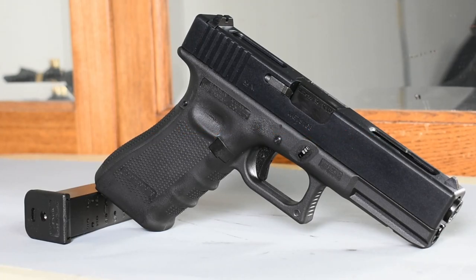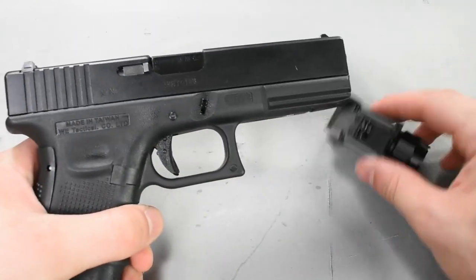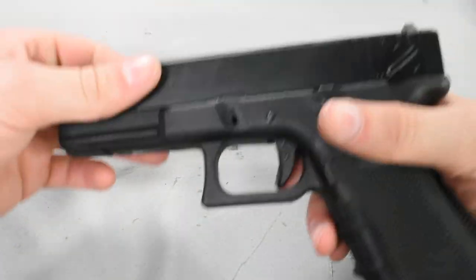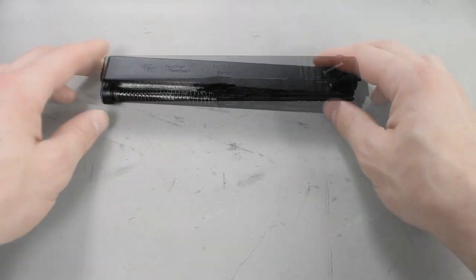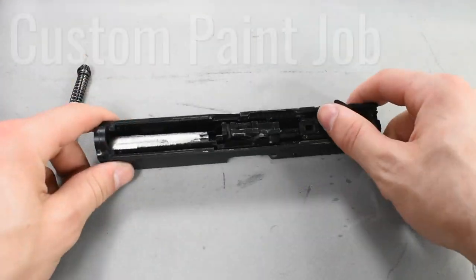What's going on guys? Today I'm going to be completely customizing my Witek G18C both inside and out. I'm taking a stock Glock 18 and turning it into my close quarters pistol only loadout. The main upgrades I'm installing in this video are a custom paint job.